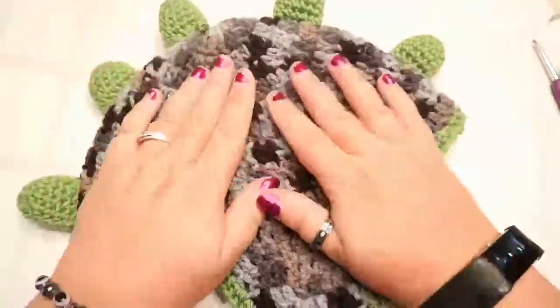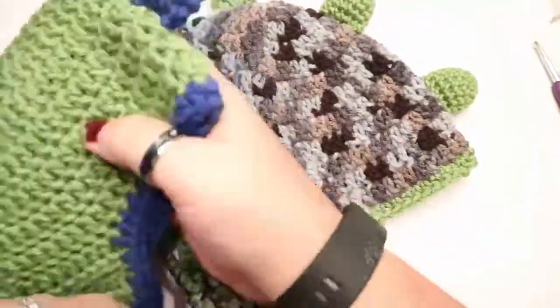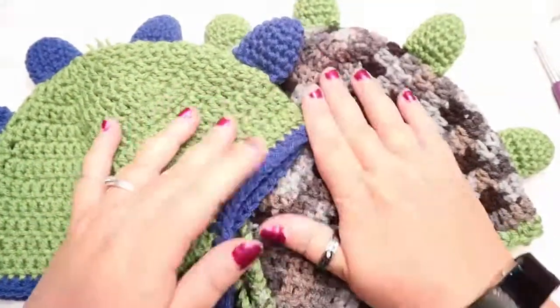There we go - we are all done with our dinosaur hat! Thanks for joining me guys, I'll see you in the next video.